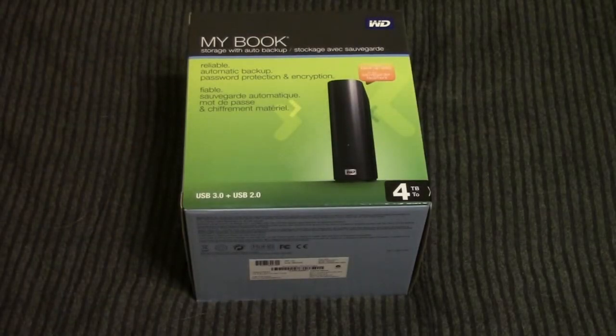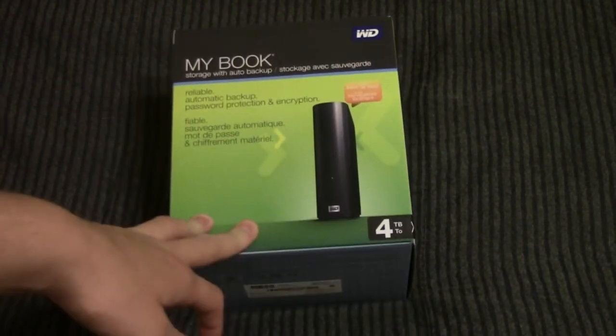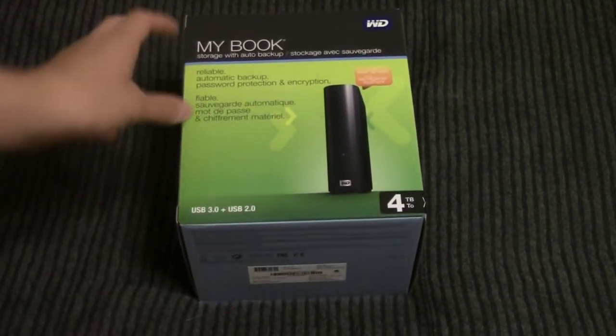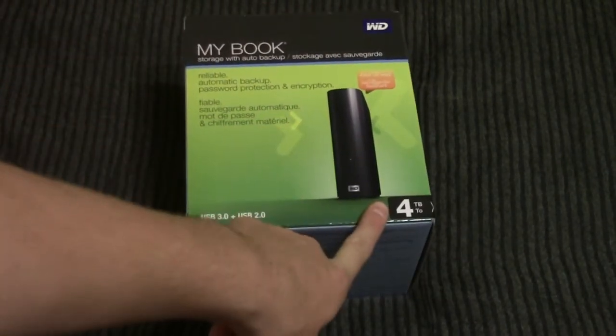In my time on YouTube, I have made a lot of videos, and a lot of videos require a lot of storage space. I'm actually running out of storage space on my computer to store them all. So today I went out and bought a Western Digital MyBook Essential — I did get the 4TB version, just so I have plenty of space for the future.